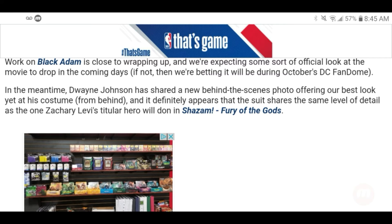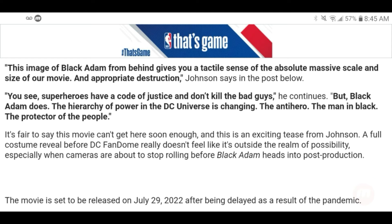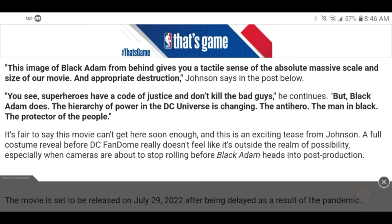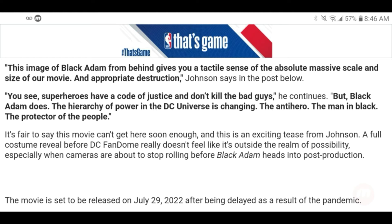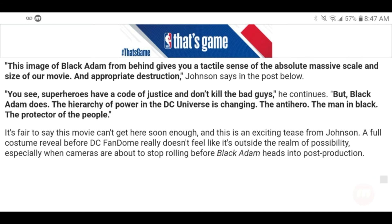The suit appears to share the same level of detail as Zachary Levi's costume in Shazam: Fury of the Gods. Johnson says: 'This image of Black Adam from behind gives you a tactile sense of the absolute massive scale and size of our movie.' He continues: 'Superheroes have a code of justice and don't kill the bad guys — but Black Adam does. The hierarchy of power in the DC universe is changing.' A full costume reveal before DC Fandom feels like a real possibility as cameras are about to stop rolling.